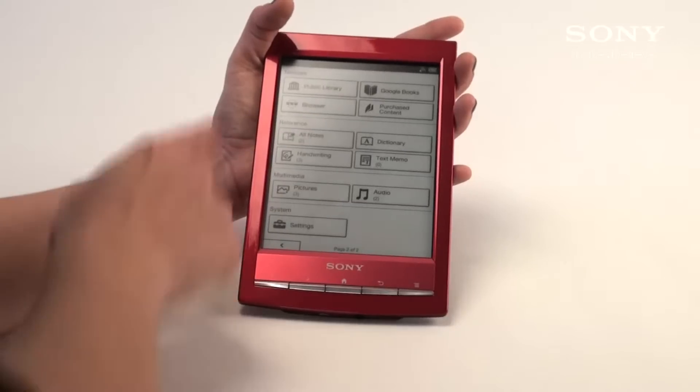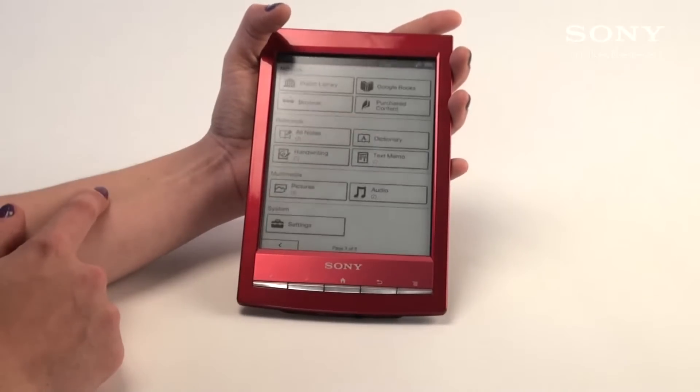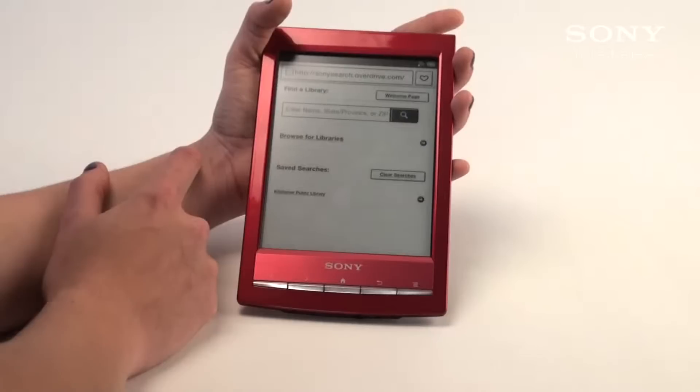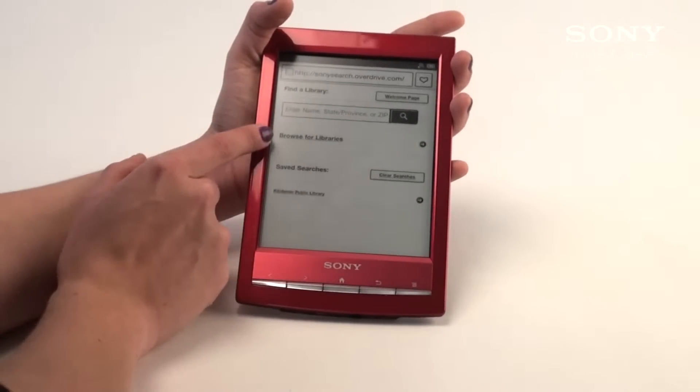The next page shows you at the very top on our network the public library. You're going to select public library and once you're there you can find a library. You can simply enter the name, state, province or zip code of that library, or browse.